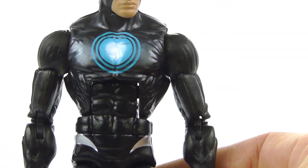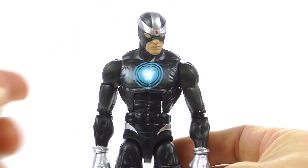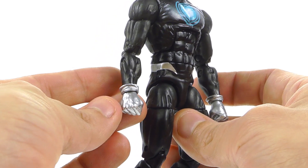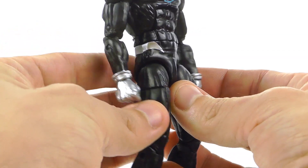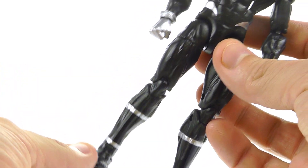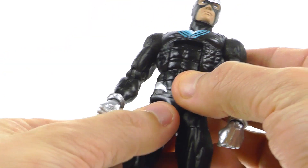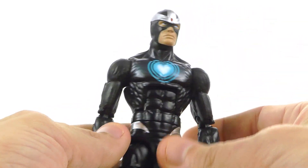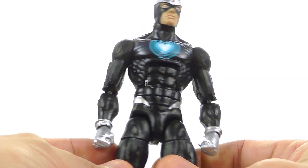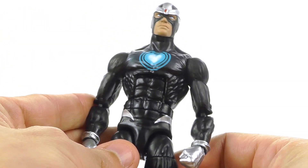Coming down to the rest of the body, it's very simple — basically just molded in black plastic. You've got a really nice energy-look on his chest, some silver paint down in his waist area, and nice silver paint for his gloves. He's got some nice silver down in his legs as well. Sculpting-wise it looks really good, and the paint works for him because that's kind of how Havoc should look. There's nice musculature in the body with good striations and definition in the muscles.